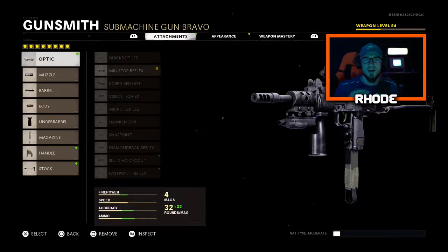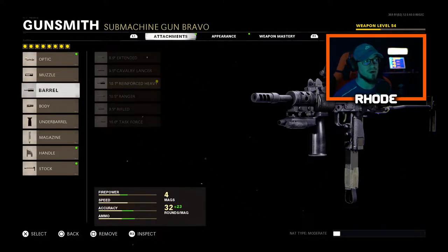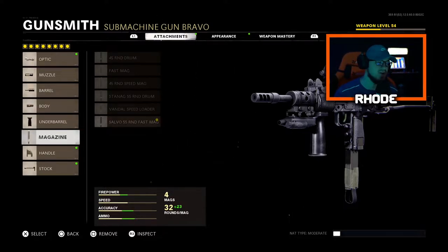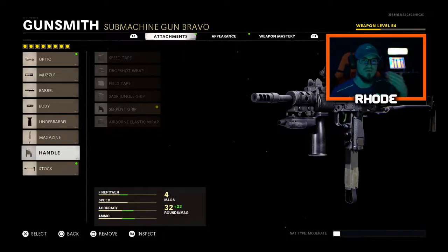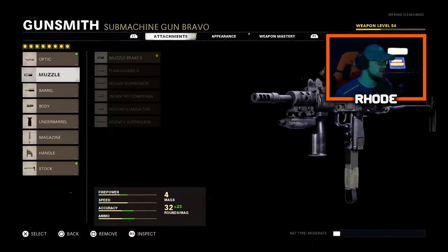This concept we're rocking today — we get a nuke on Nuketown, coincidence — but this setup is godly. I've never ran eight attachments with this weapon before and it's one of the best weapons I've used so far in Cold War. For the optic, run the Mill Stop Reflex. Muzzle: Muzzle Brake Nine. Barrel: Reinforced Heavy Barrel. Body: Steady Aim Laser. Under barrel: Forge Grip. Magazine: 55 Round Fast Mag. Handle: Serpent Grip. Stock: Wire Stock. Very good movement and ADS speed, little to no recoil — very, very good.